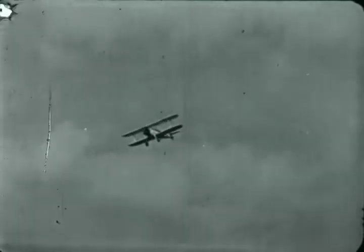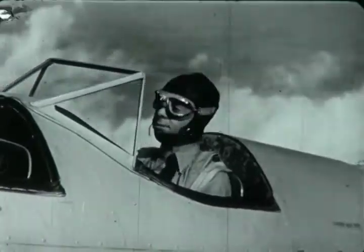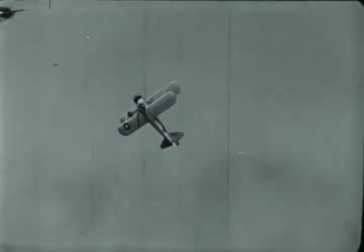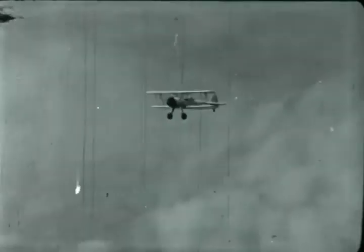This, friends, is Cadet Sylvester McDribble practicing stalls and spins. McDribble, fortunately, has plenty of altitude. That, at least, is according to Hoyle. But see those clouds down there? Clouds mean nothing to McDribble.